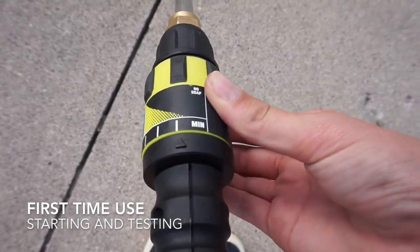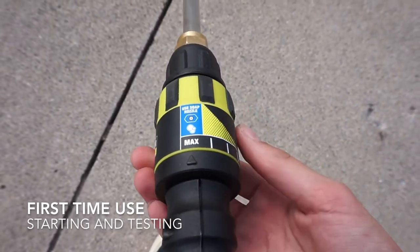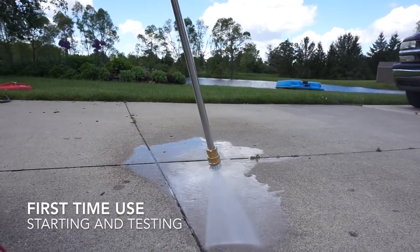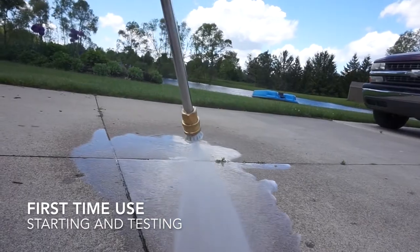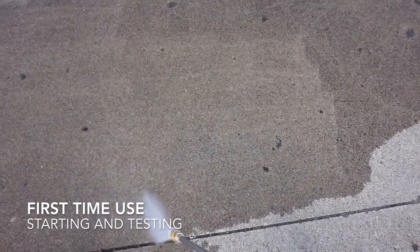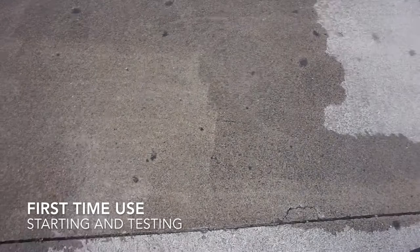Then just select a nozzle and adjust the power meter on the handle and you'll be ready to go. I chose the lowest power setting and it was already starting to clean off the concrete. You can see that the dirt is being removed and the results are showing already.